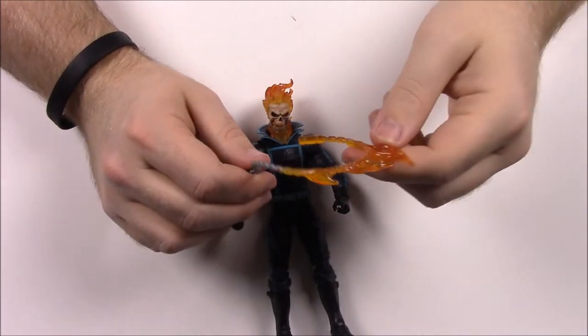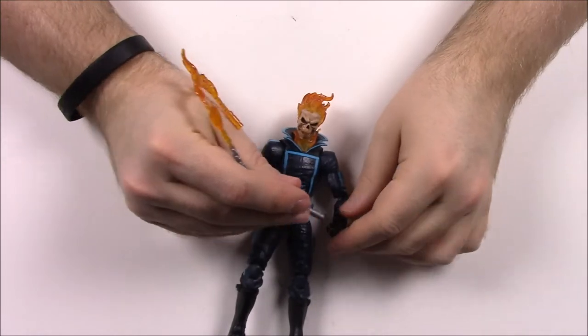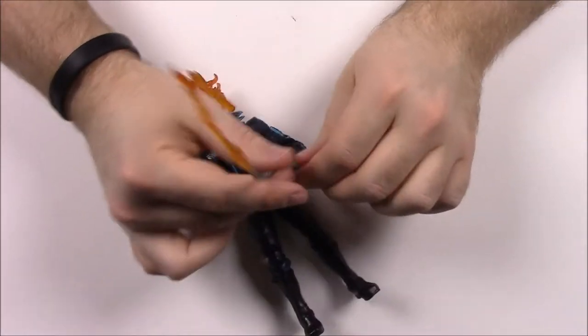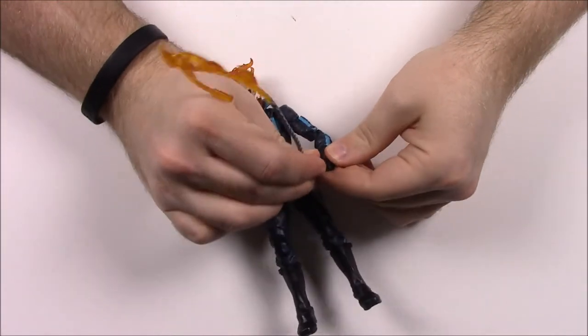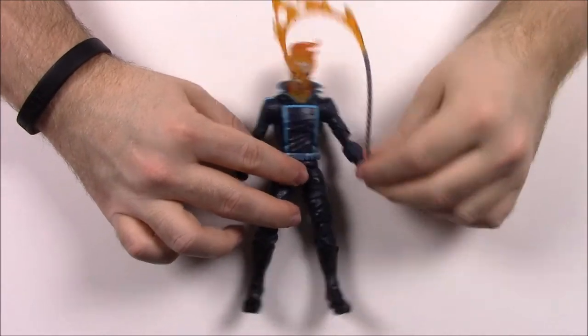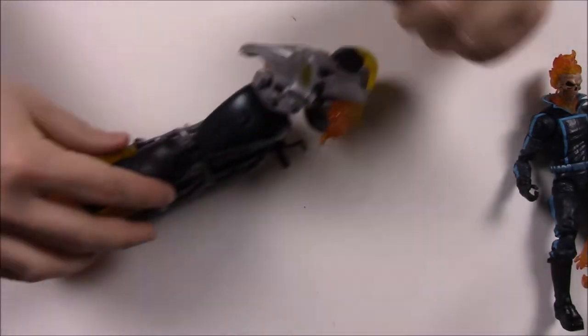With his powers he can turn the chain into flames. I think in the movie version he'd take it and whip it around him, completely wrapping it around his chest to store it. But obviously you can stick it in his hand and do it like he's whipping it, which I think is cool. That's going to be fun. And of course, to go along with him, he comes with his bike, which does require some assembly for the handlebars.